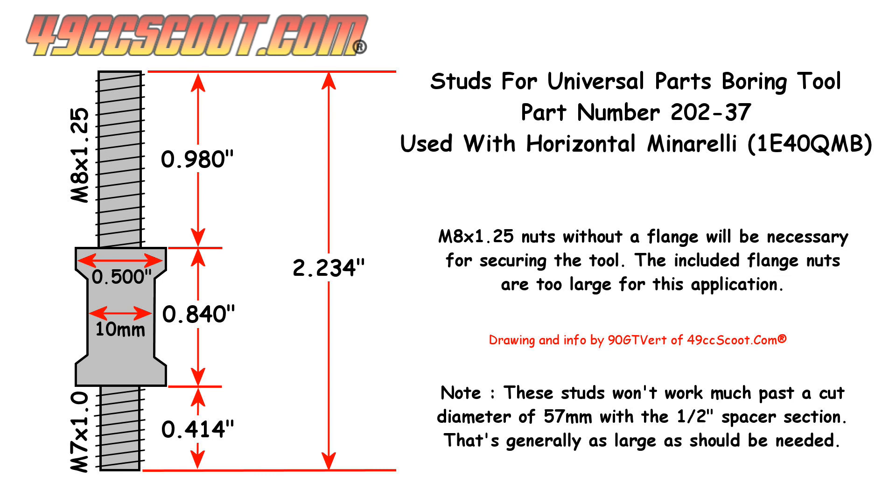Whatever you do, the spacing needs to be as even as possible on all four studs, so the tool can be set up true and doesn't cut into the cases at an angle.